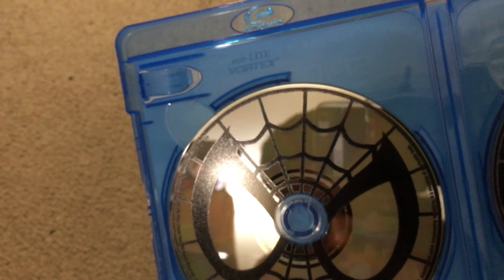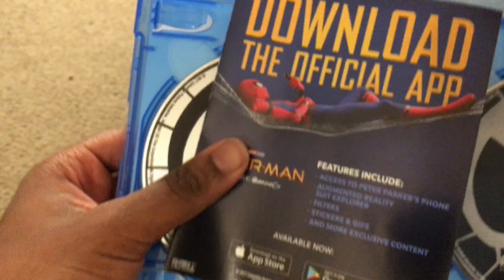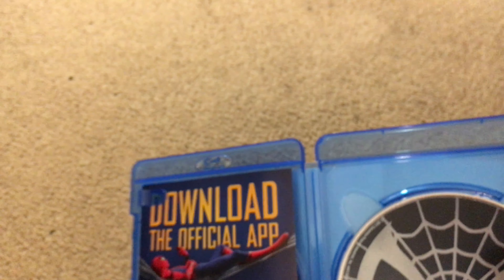I'm trying to figure out which disc is which — the silver shiny one is the DVD, and then this one is the Blu-ray, which is a blackish color. Not a super fancy disc, but there's a cool little Spider-Man logo on it. Very good movie; really enjoyed it. Totally recommend this movie.